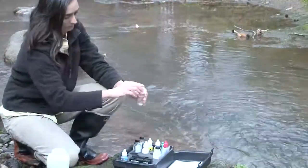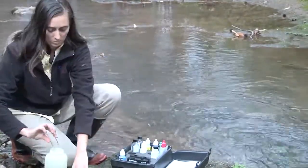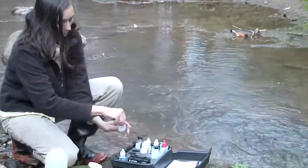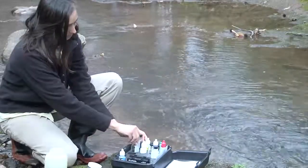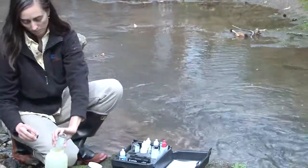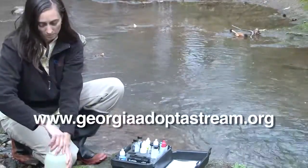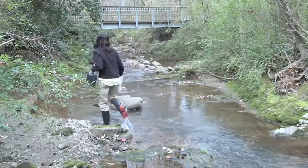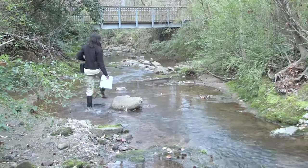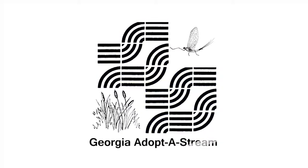Tara's finished with the testing, so she dumps all of the sample liquids left in the bottles and vials into the waste bucket. She caps the bottles and puts them back in place, then takes the waste jar back home. Her last step will be to enter the data onto the online database at www.georgiaadoptastream.org. Thanks for watching and agreeing to be one of Georgia's Adopt-A-Stream volunteers. The research you do helps local governments and researchers monitor the health of our Georgia watersheds.